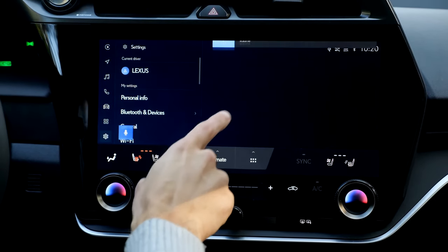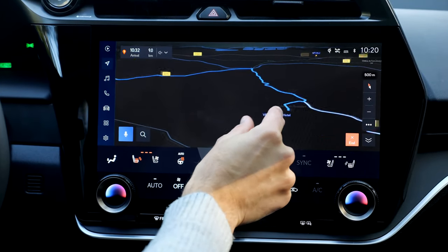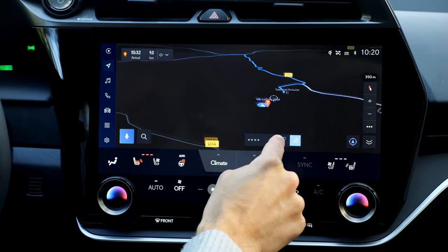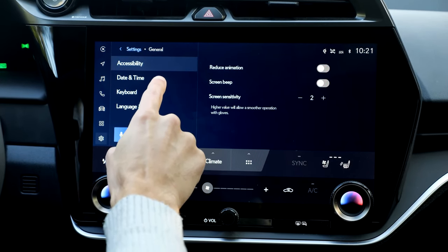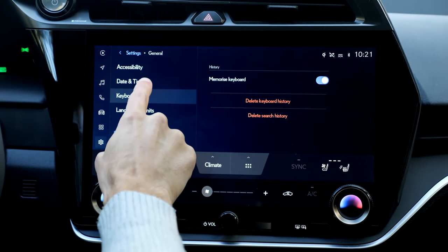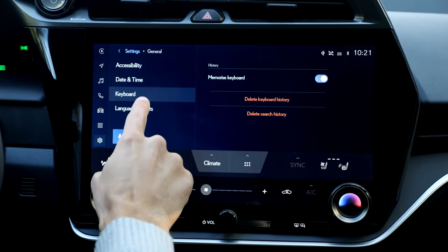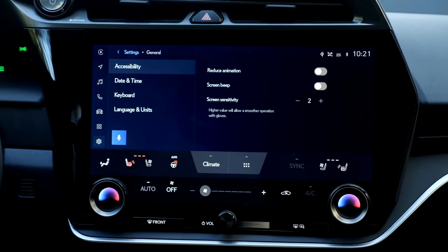The Lexus system itself is not that impressive. You also have a car-internal GPS which is quite responsive. It's also really important to deactivate a very special feature — the screen beep. It's really annoying, so it's good that we can deactivate it.